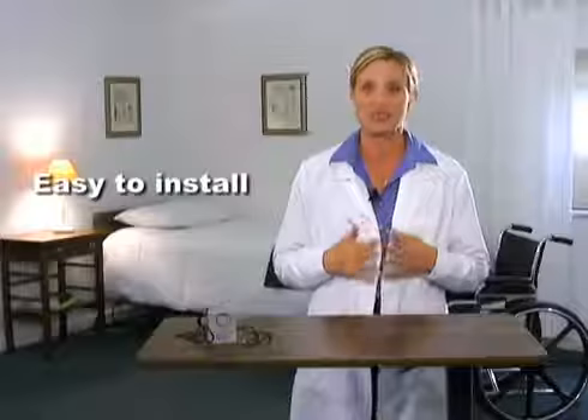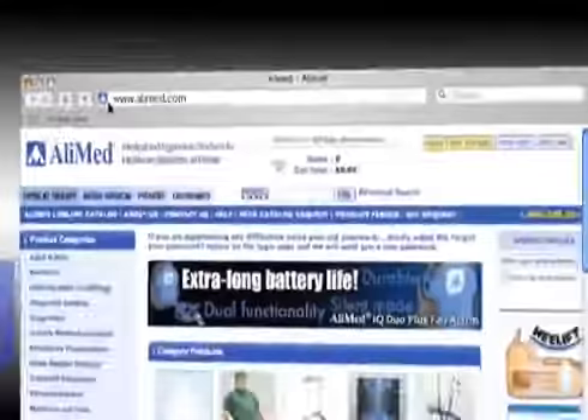I'm Heidi Young for AliMed — thank you for viewing. For more information and to order the pull cord basic alarm, go to AliMed.com, keyword: pull pin. AliMed is home to over 70,000 products, including our complete set of fall alarms and other great patient and staff safety products.